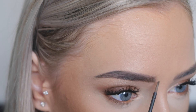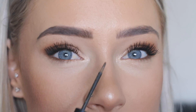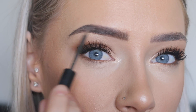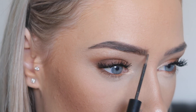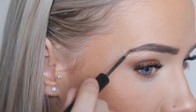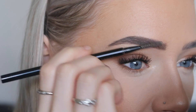Now I'm just flicking it up lightly because I'm trying not to do the square brow. And I'm just feathering it through the rest of my brow. Now I'm going to take the spoolie again and just brush all of that out.